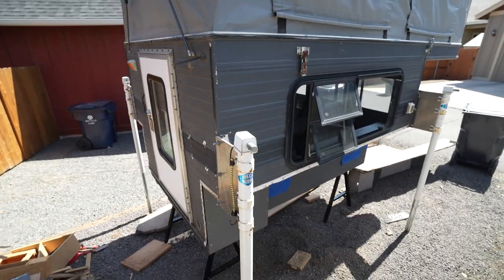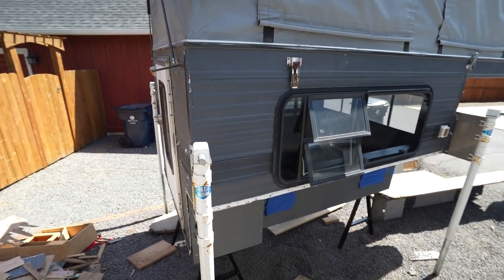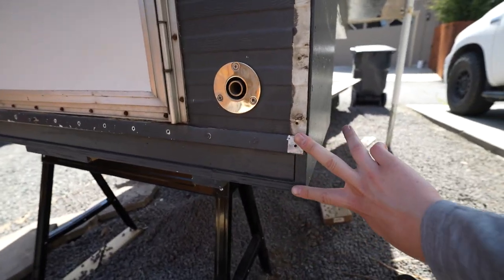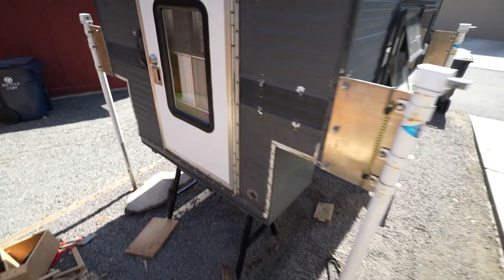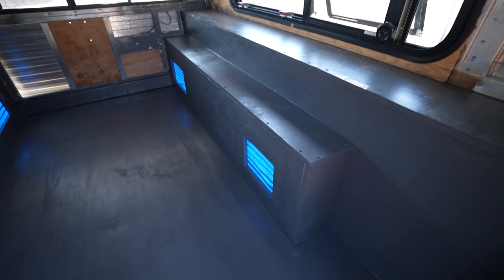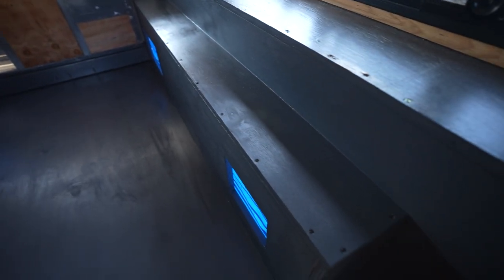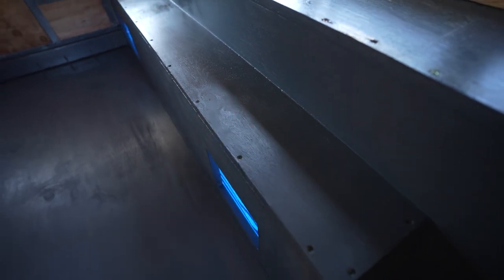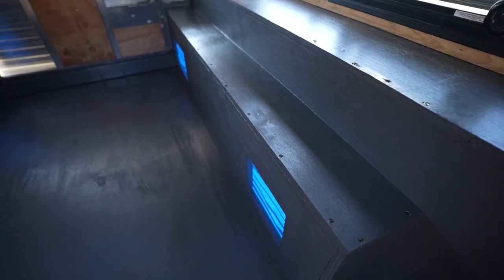It's a lot of exterior work and we're going to try and get at least the bottom half painted — I'm not going to worry about the roof yet. I also have to figure out something to close the gap here. And one other thing we have to do is drill our holes for our anchors to secure this thing to the truck. I've got some new bolts and we're going to put some steel plates on the top here to spread the load. But first I've got to paint the seal so it doesn't rust.